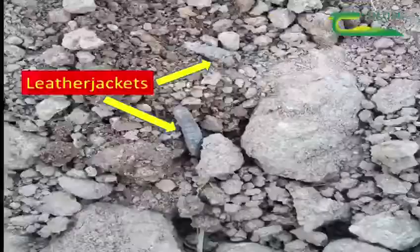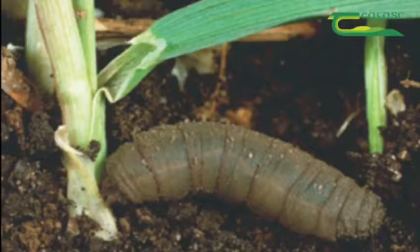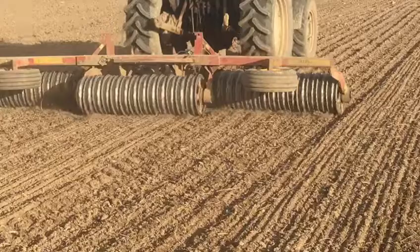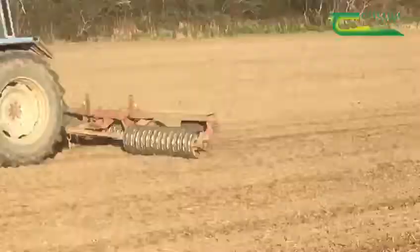Good seedbed consolidation could be a very important operation this year, as high numbers of leather jackets are anticipated following the mild wet autumn. Leather jackets are the larvae of the crane fly, or daddy long legs. Having a well-rolled seedbed can significantly reduce the activity of leather jackets compared to a loose, cloddy seedbed.